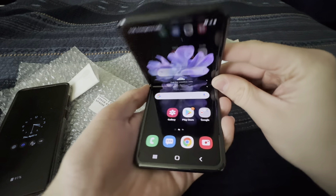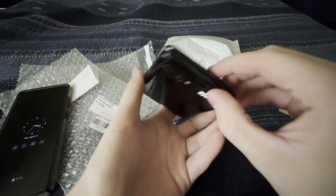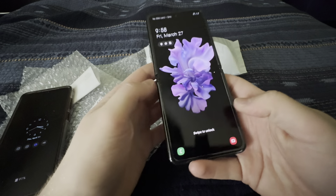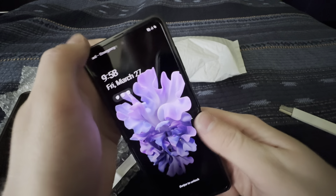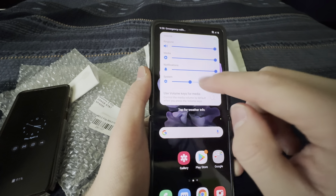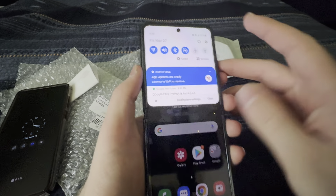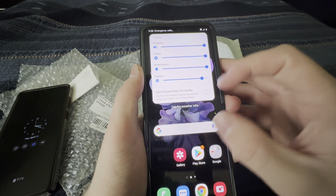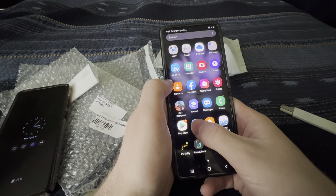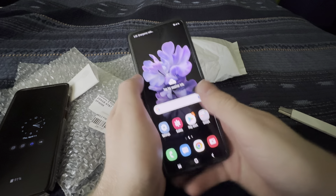I just got it and I'm already in love. It's probably a good thing I didn't get one of these back in the day though, because if I dropped it it probably wouldn't last very long. You can feel the crease, but that's how it was brand new — you can't tell there's a crease unless you feel it. It's got developer options on already, which is kind of weird but cool. Let me go ahead and get into the settings.